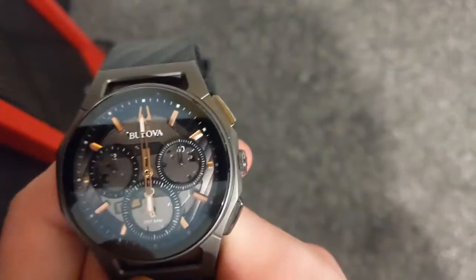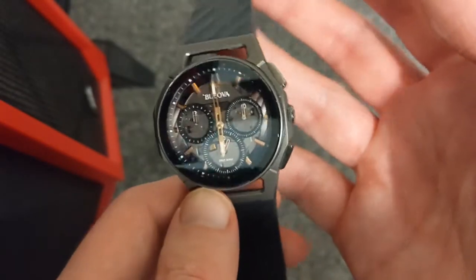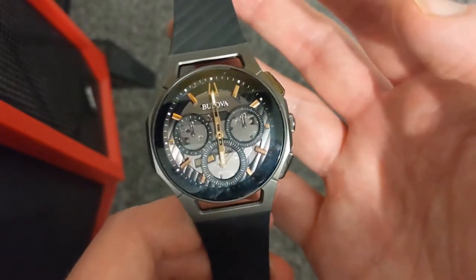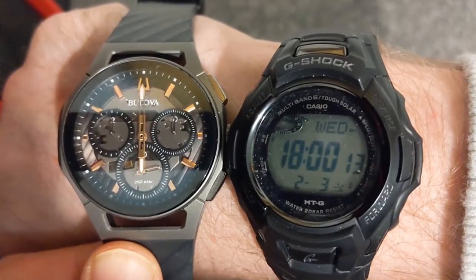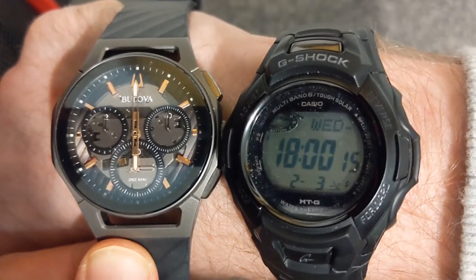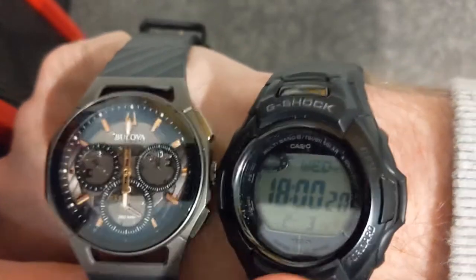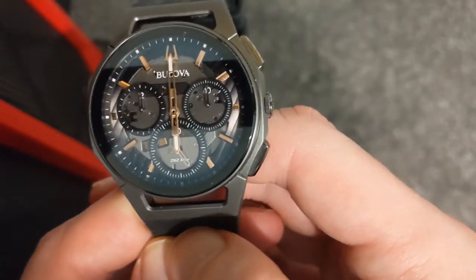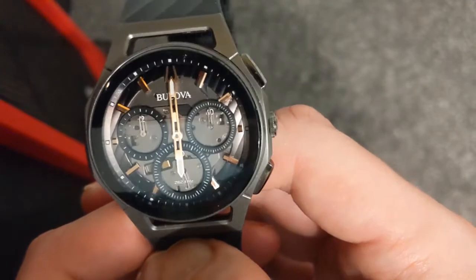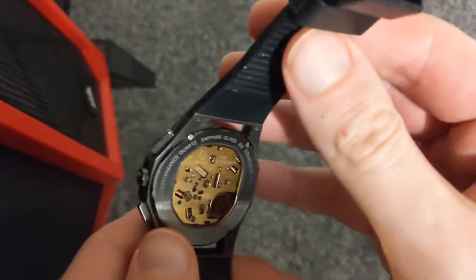So it's a truly stunning watch. Highly recommended in rose gold and titanium. If you do purchase this, I can't see how you would be disappointed — it's a true beauty. It's just turned six o'clock and, as you can see, it's dead-on accurate — 15 seconds, as it was on the G-Shock as well. Not much more to be said about this one apart from the fact that I really should wear it more.